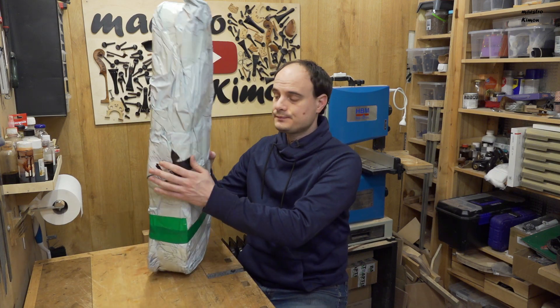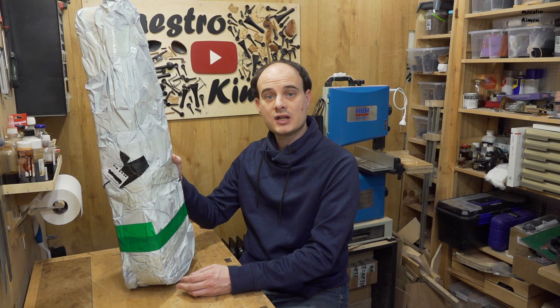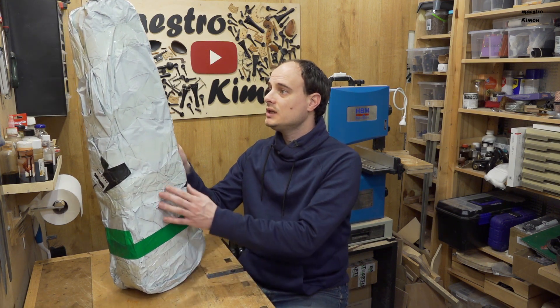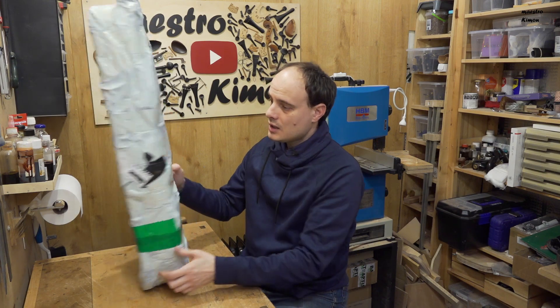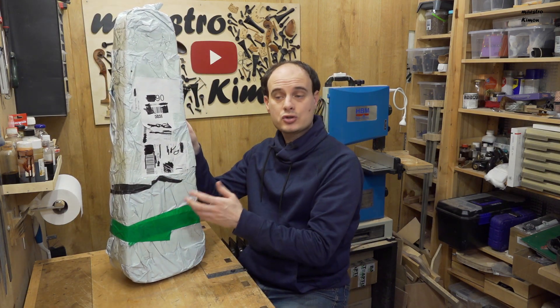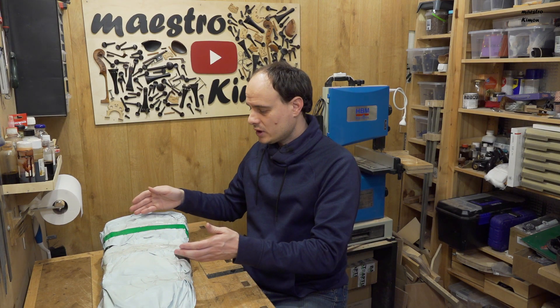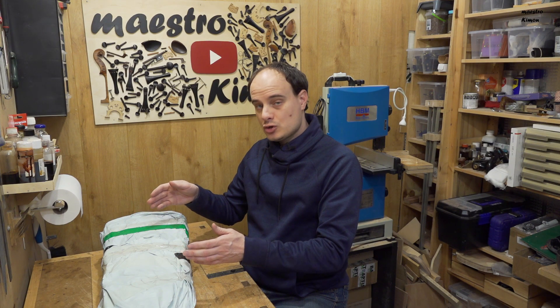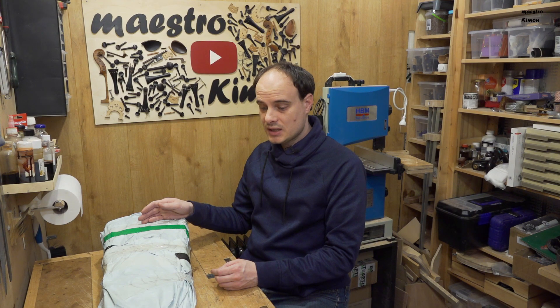A couple of days ago it came in and it is this package. The first red flag came up when I saw it, because as you see it is just a piece of plastic and I can feel the case inside. I expected the violin to come in a box to protect it. At this point I am more worried about whether the instrument is still in one piece, because I would never send a violin just practically in the case.